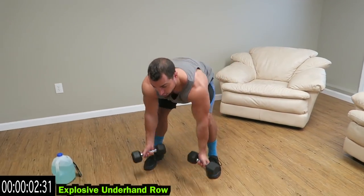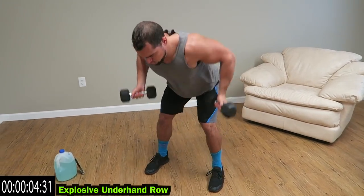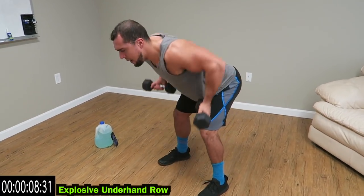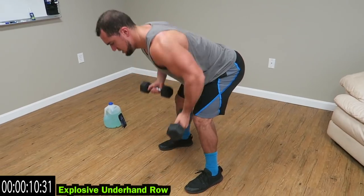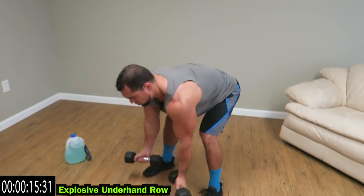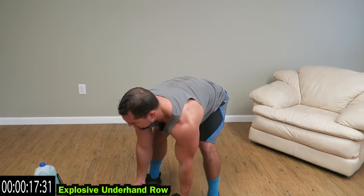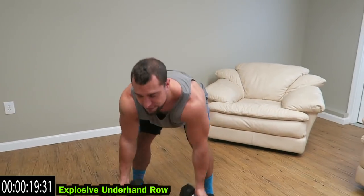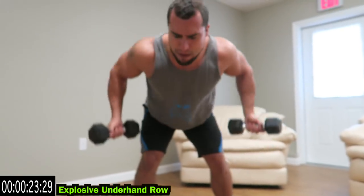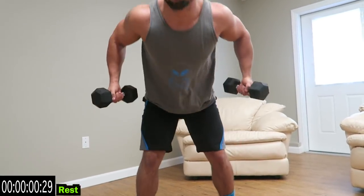Power forward, you're coming all the way down, exploding up. As many reps as you can for 25 seconds. Keep those palms forward. Drive those elbows as far back as you can. Feel that pinch in those lats. Relax guys.